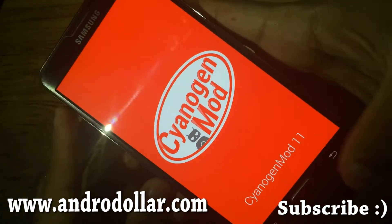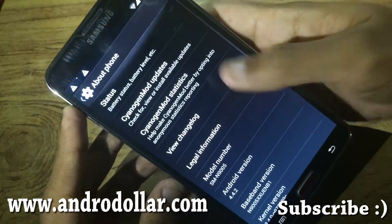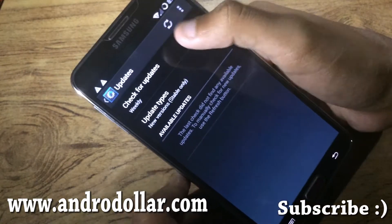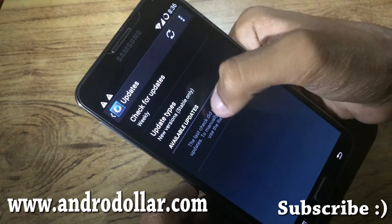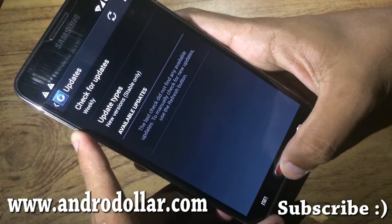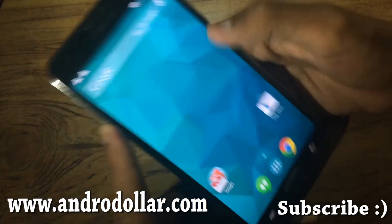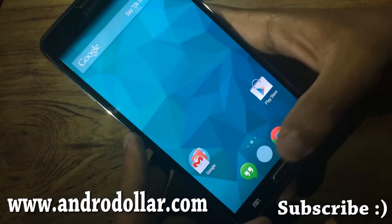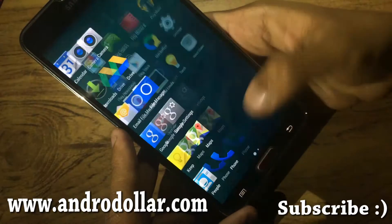This is the nightly version, so you can update it by heading over to CyanogenMod Updates. You can check for updates there, and if you see an update you can download it and then boot into recovery and just install it without wiping — that will enable you to update.